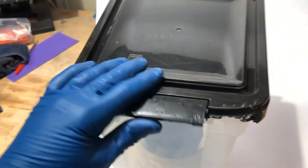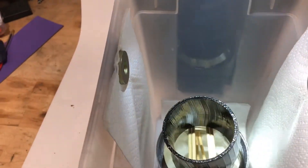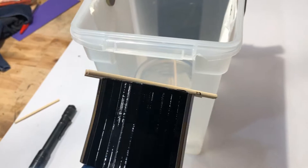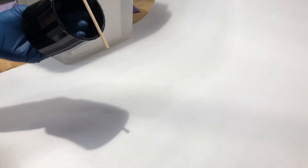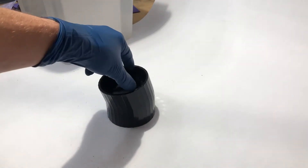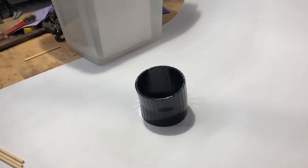Alright, so it's been another 20 minutes. We're going to go ahead and pull it out and let it dry this time. Look at that. We're going to let that dry and then we'll come back and take a look at it.